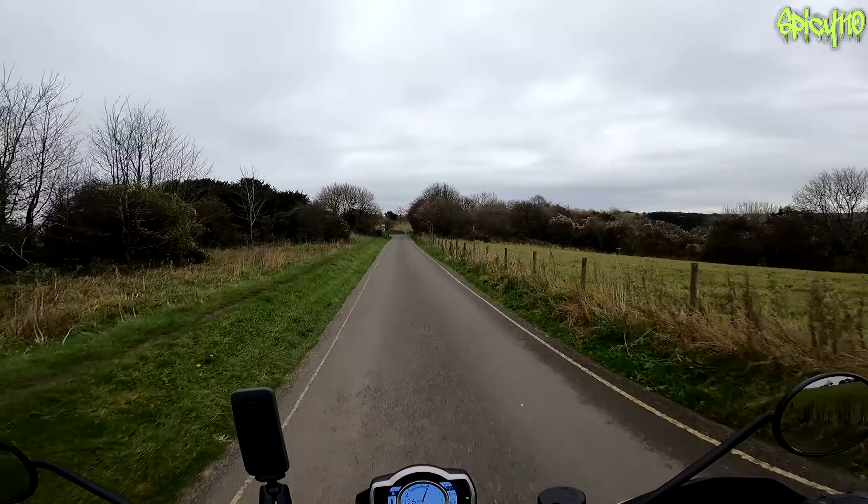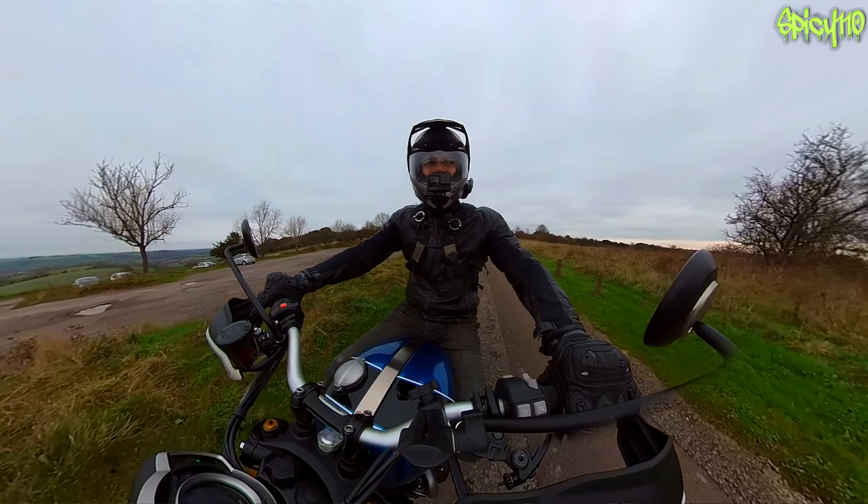I'm now way up above the trees, basically at one of the highest points around here. If there was ever going to be a giant tsunami this is where I'd want to be because the sea is a long way down there. What comes up must go down - and I must go back down the hill, not necessarily under gravity but it's fun to do it anyway.